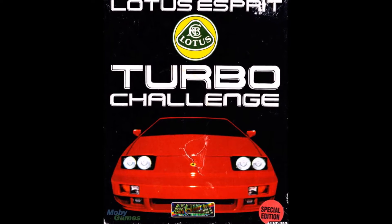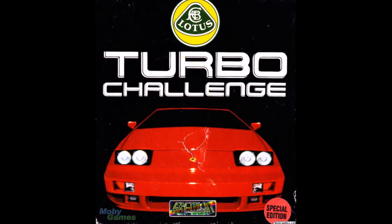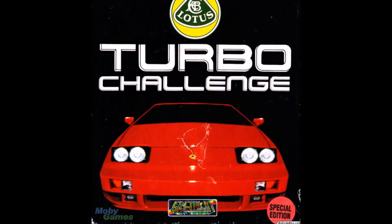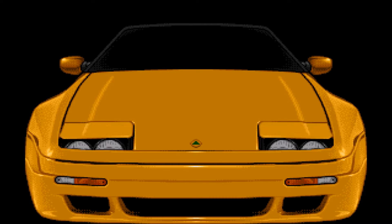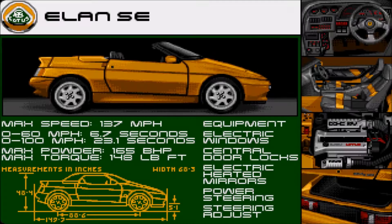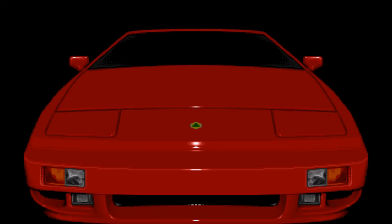The first game in the series, Lotus Esprit Turbo Challenge, came out in 1990 where you could race the Lotus Esprit Turbo SE. For Lotus 2 they dropped Esprit from the name because you could race both the Lotus Elan SE and the Lotus Esprit. You're not able to choose which Lotus you want though — you'll race with the Elan SE on the odd levels and the Esprit on the even levels. The Esprit is a bit faster than the Elan, but the Elan has better handling.